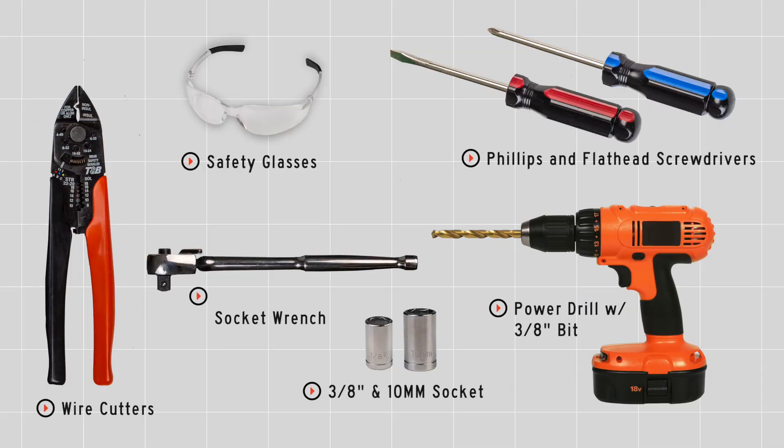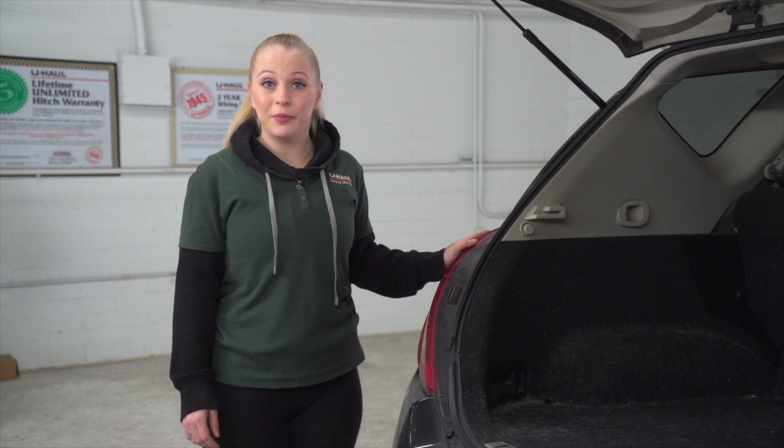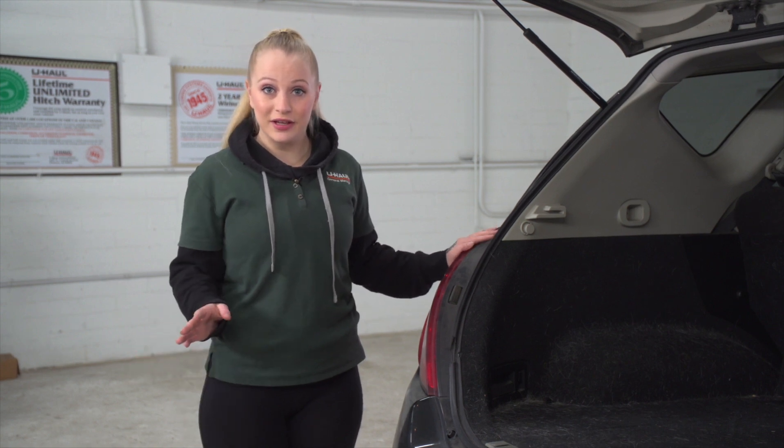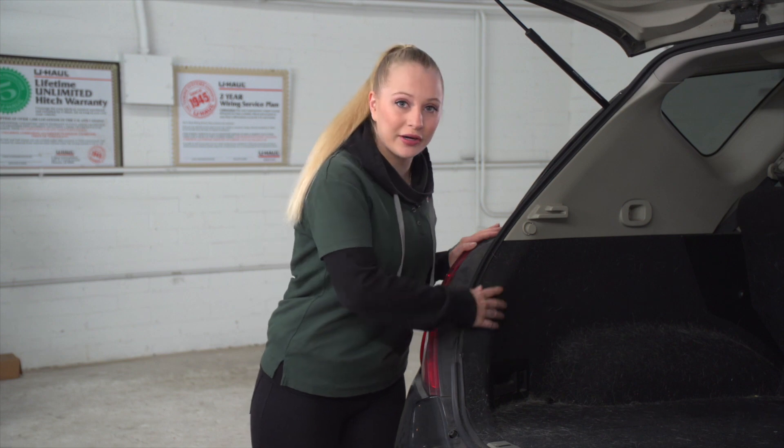You'll need the tools seen here to complete your installation. The product we're using today will be a tail light connector. To get to the connector, we'll be going behind the tail light into the cargo area panel.